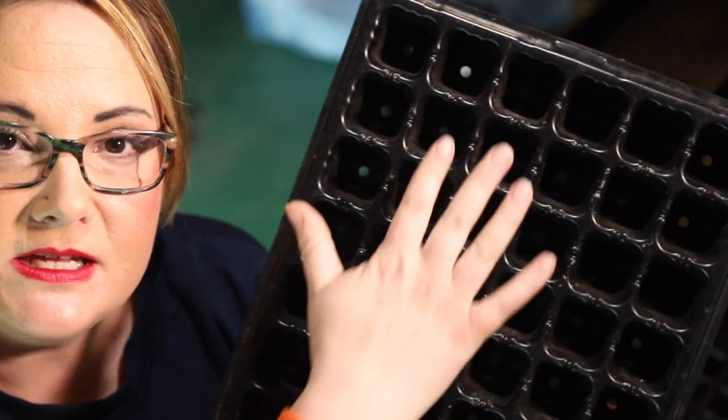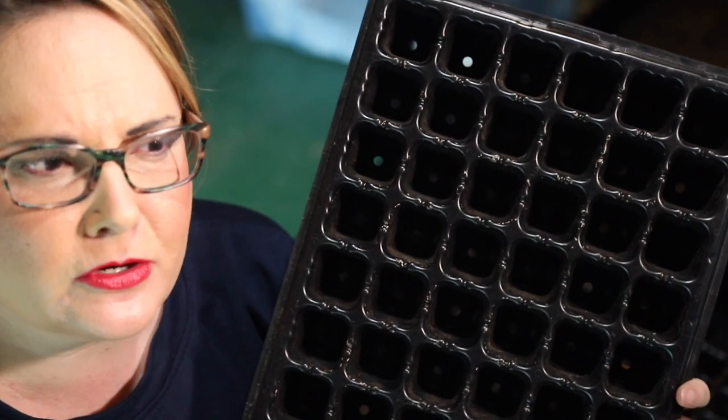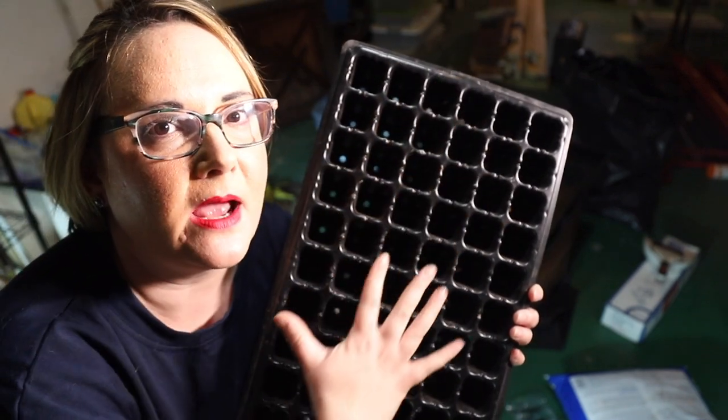Last year I actually started my tomatoes too early. It was a weird spring — we had snow and all sorts of craziness, so I was carrying trays and trays of tomatoes in and out. One thing I know for sure is I started way too many tomato plants — like 144. But now that it is the first week of March, I'm gonna start some tomatoes, plant those peppers, and probably start some herbs too. And then I go down the rabbit hole — come with me down the seed rabbit hole. Maybe it's just a seed hole.